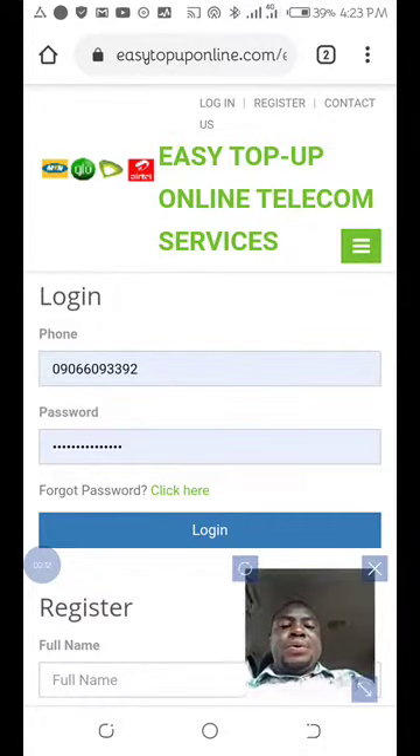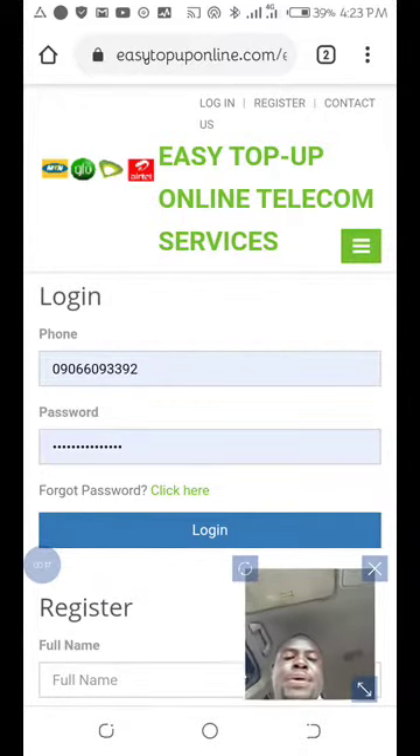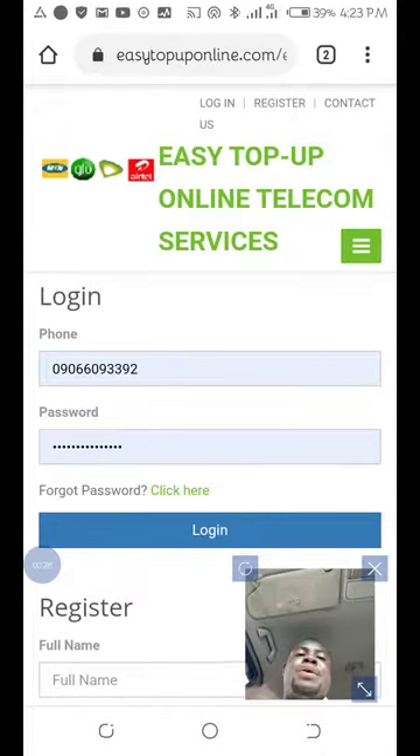You know, you can also try it — try printing recharge cards with your phone. No need for any software. Here, what you have to do is register on this website: EasyTopUpOnline.com. You click on register.